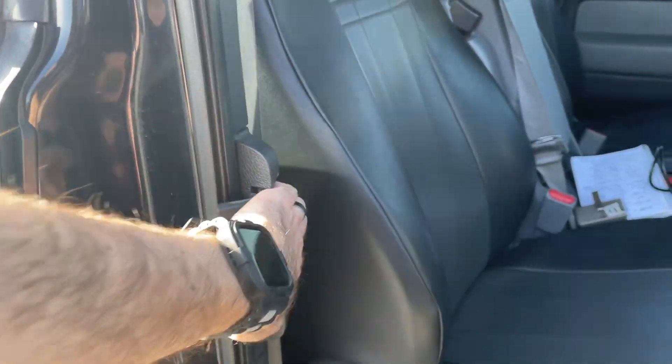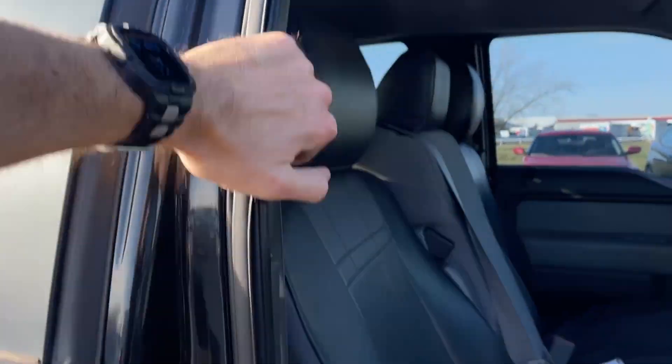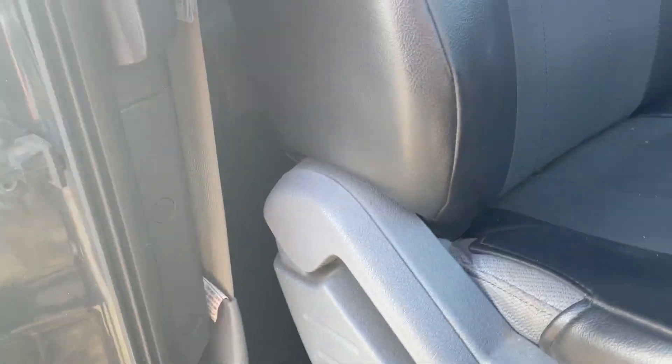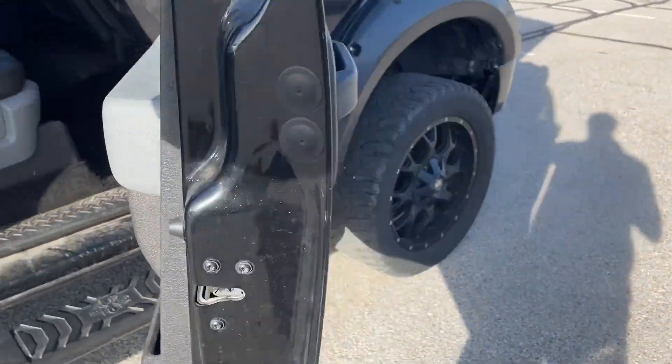But this door — it's latched on the bottom, it's unlatching up top but not at the bottom. It's not unlatching, so I don't want to break it any more than there already is.